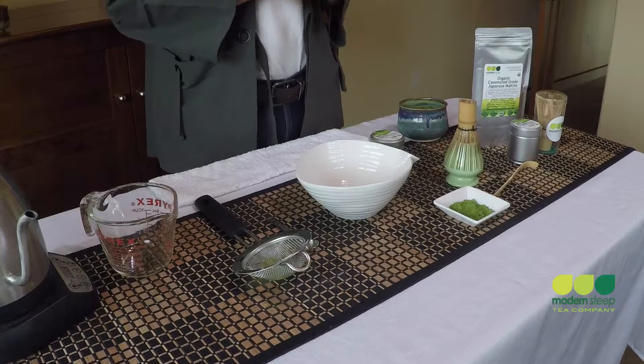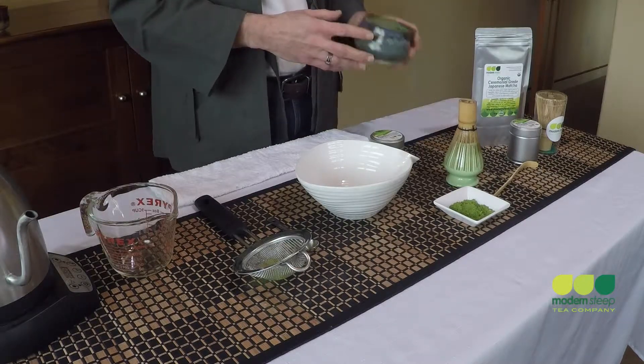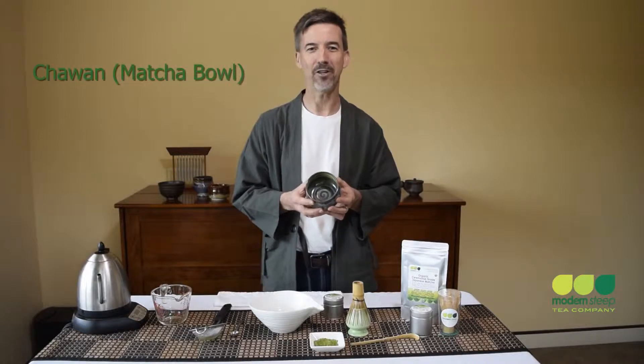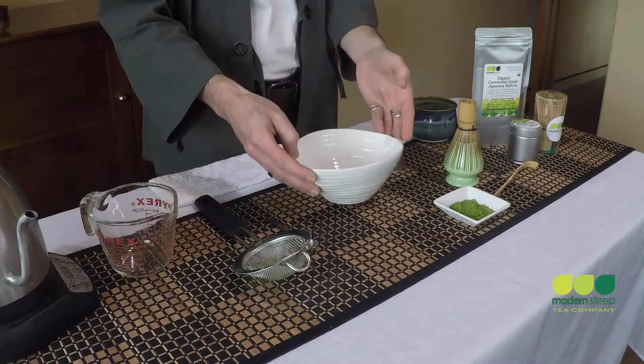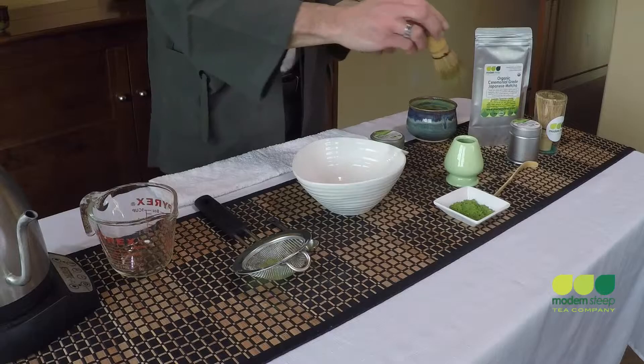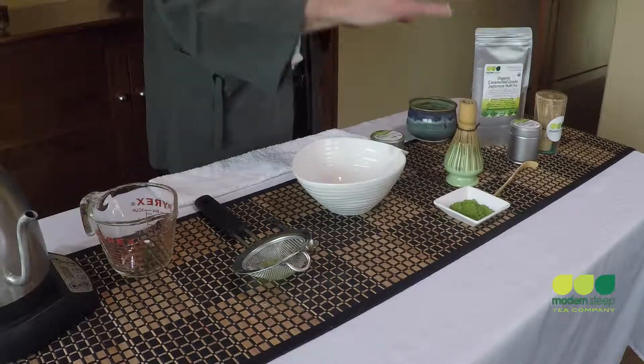Now let's take a brief look at some of the tools we'll be using in the process. When making matcha for just myself, I like to use this 8 ounce ceramic matcha bowl, or chawan in Japanese. But for the demonstration, I'm going to use a slightly larger bowl that will allow you to better see the preparation. I'll be using a bamboo whisk, or chasen in Japanese. This is the most traditional tool used for making matcha, but you might choose to use something else such as an electric milk frother or a small immersion blender, whatever suits your taste.